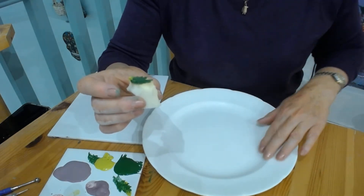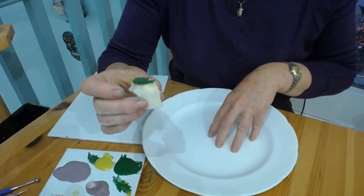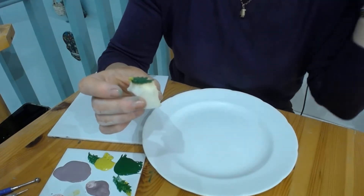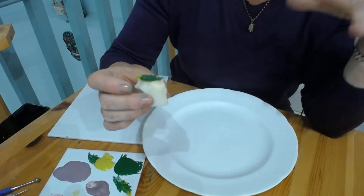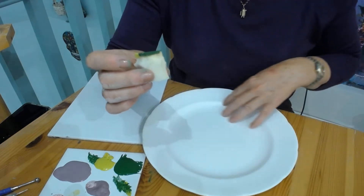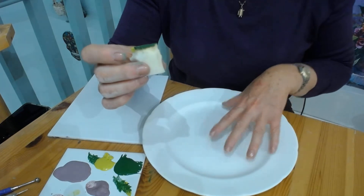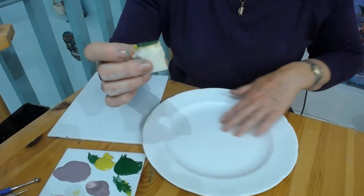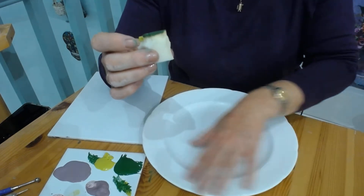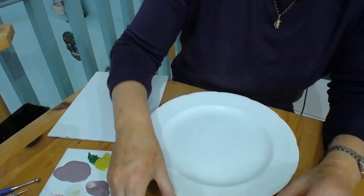With previous projects we've sprayed the plate with hair spray, which helps the paint adhere and not slide. With this one I had spattered it black — as shown in a previous video — and then decided I didn't want the black spots, so I wiped it off. I think that's nearly removed the hair spray, but there's probably a little bit left, which should still help it not slide.